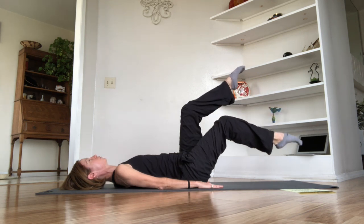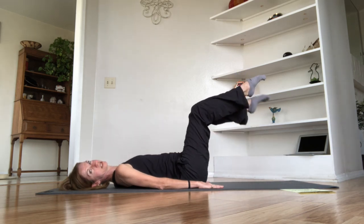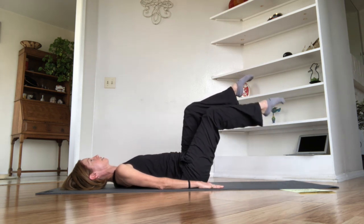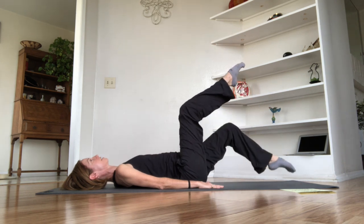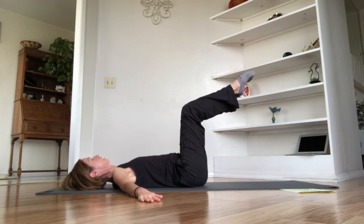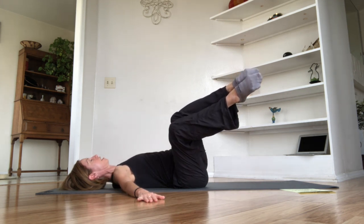Let's go into little marches. Inhale to prepare, then exhale — dip the right toe toward the mat, then inhale bring it back up. Continue with little marches, keeping that nice 90-degree bend at the knees the entire time, maintaining your imprint and really feeling those abdominal muscles load and unload as you march. Right and up, left and up. Last time with the right, last time with the left.